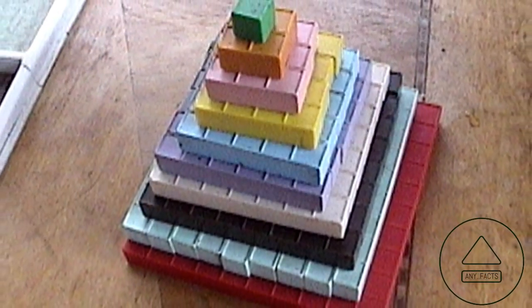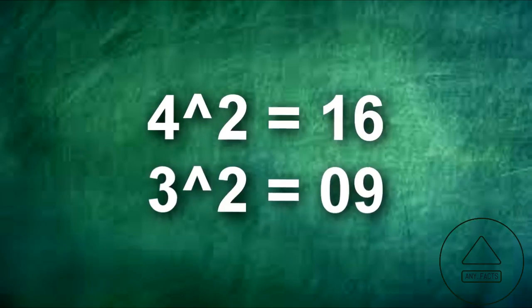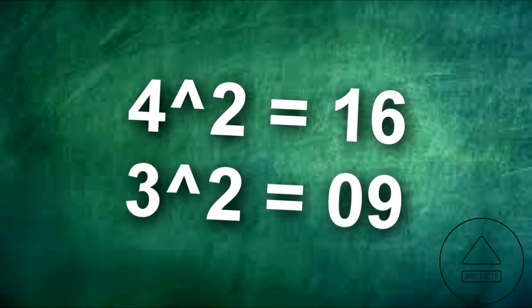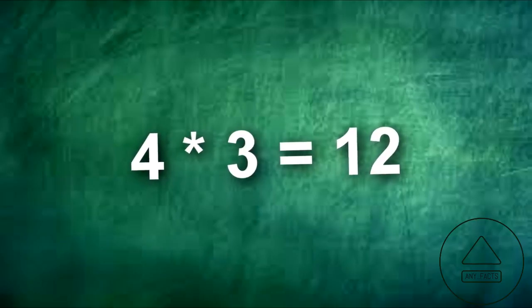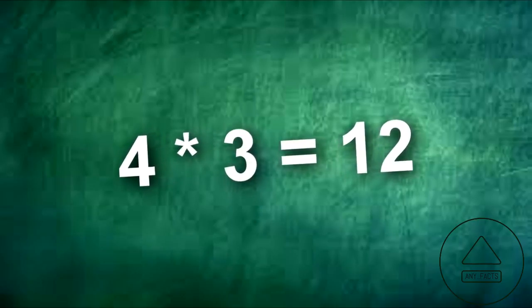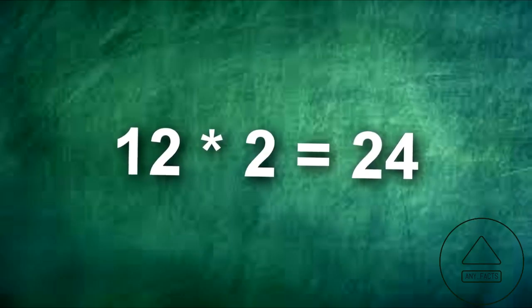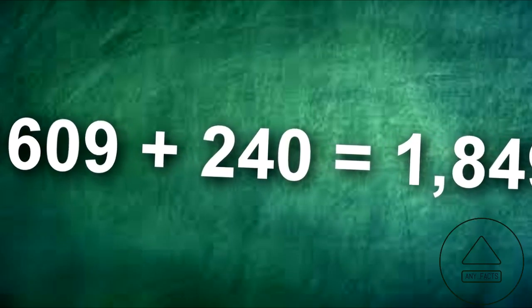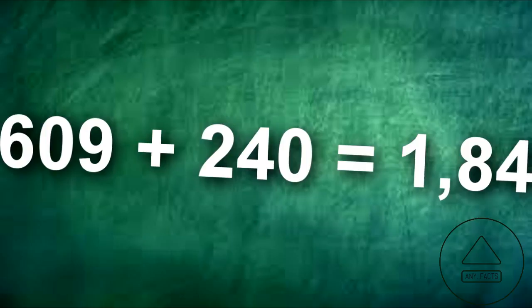Square any two-digit number. Take a two-digit number like 43. Square each digit — 4 and 3 — and add their squares in respective order to get 1,609. Next, multiply the two digits by each other: 4 times 3 is 12. Then multiply that by 2 and add a zero, giving us 240. Add the two numbers together: 1,609 plus 240 equals 1,849. This gives us the square of any two-digit number.